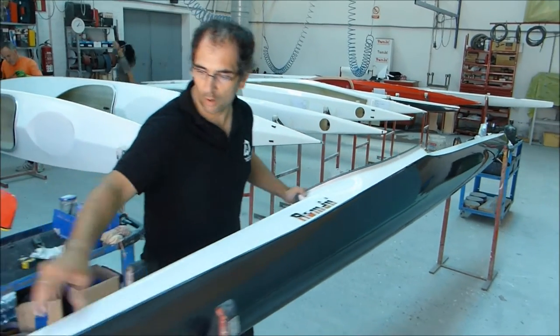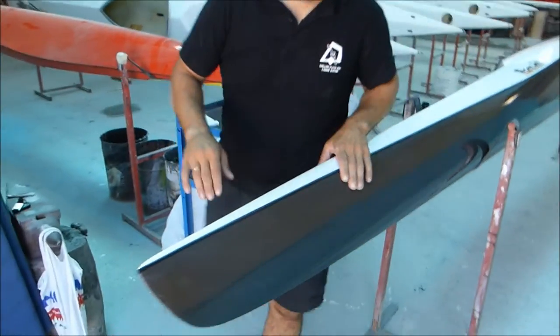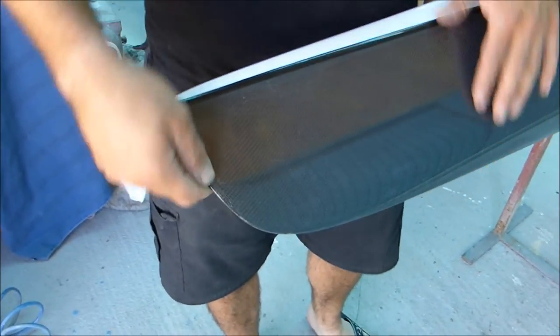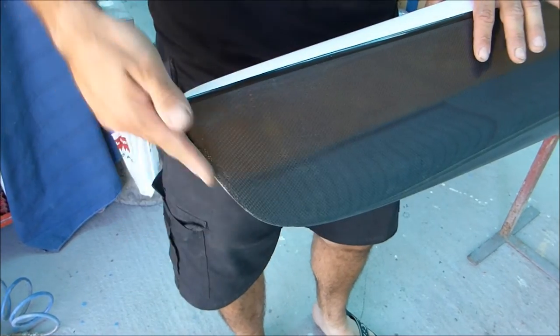First of all is the prow — the nose of the boat. It's more round, it's not so straight. It's more round and it's better — it doesn't take plants. It's very slim and round.